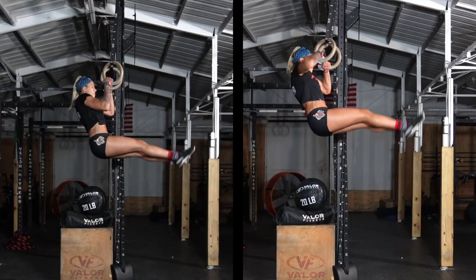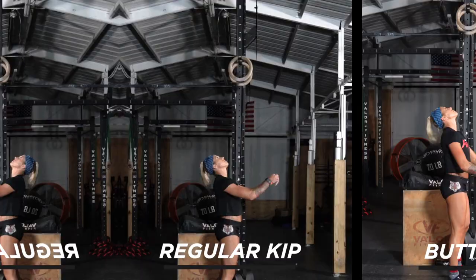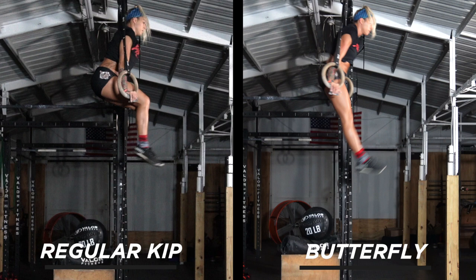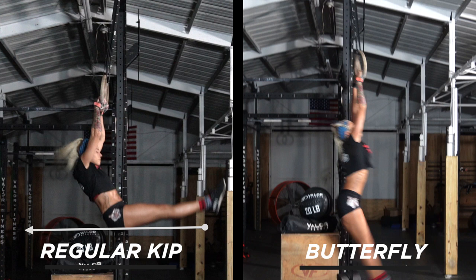The difference from a regular muscle-up is the elimination of two parts of the movement, which speeds it up. The first is the deep press-out, which you can see here. The butterfly muscle-up is already at the top while the regular has yet to press out. The second elimination is the back swing. You can see after the top of the muscle-up on the butterfly side, I go directly into the forward swing for the next one, while the regular first has a back swing before beginning that motion.